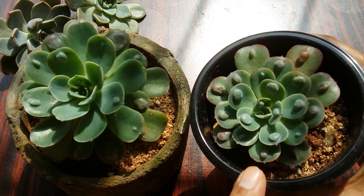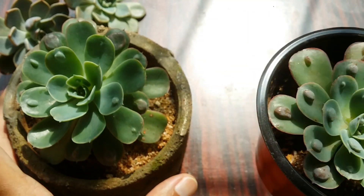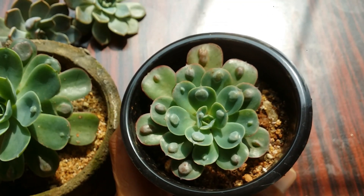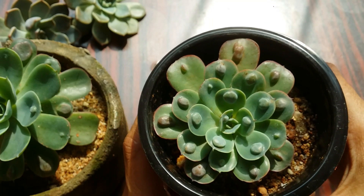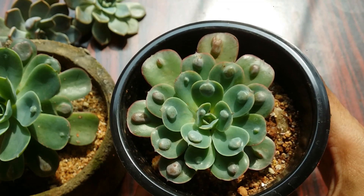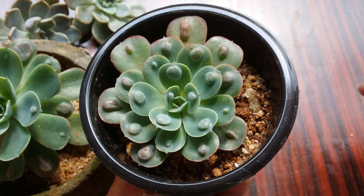There is another very interesting fact about this particular variety. The one I'm holding has a more consistent amount of raindrops or bumps compared to the other one. On the other plant, a lot of bumps have been skipped, whereas this one has consistent bumps — the raindrops are on all the leaves. On the other one, the bumps and raindrops are not very consistent and have skipped a couple of leaves.